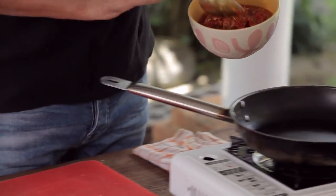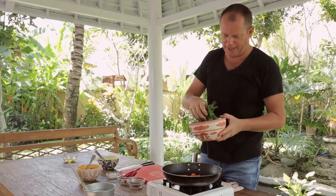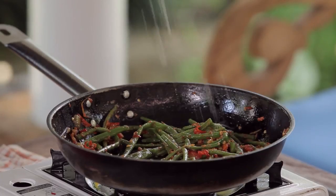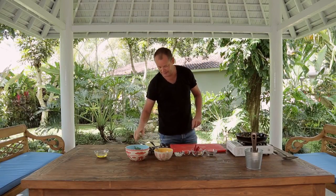I'm going to take a little bit of this oil in here — add that in. You can hear it sizzle. Then I'm going to add in my beans. Add a little bit of salt in there as well, but be careful because it's quite salty from having the shrimp paste in there.